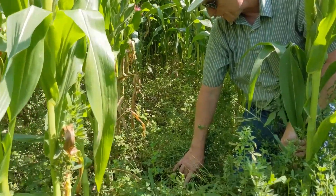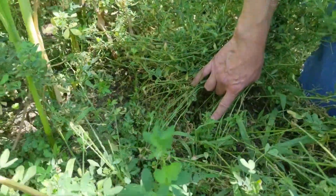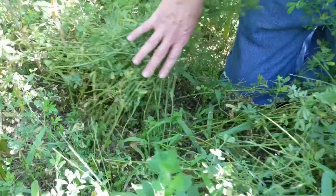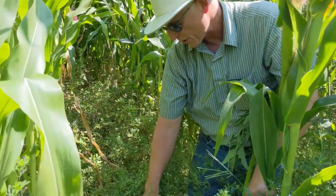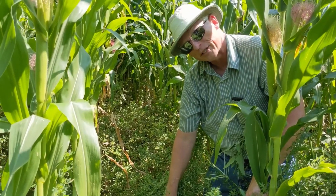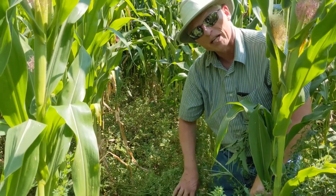There are new shoots coming up from the crown of the plant, so the plant is doing fine and healthy. These new shoots are what are going to take you into the fall, get the plant ready for winter, and set you up well for the following year.